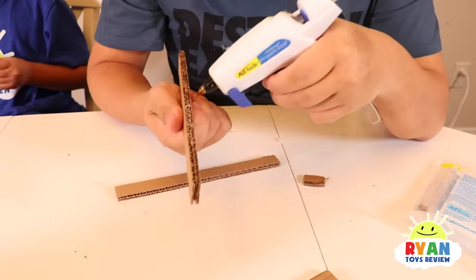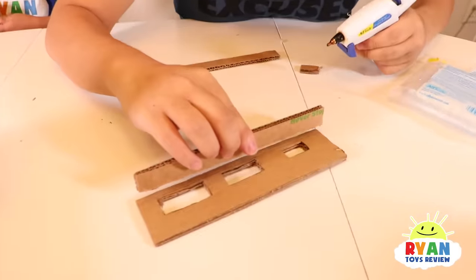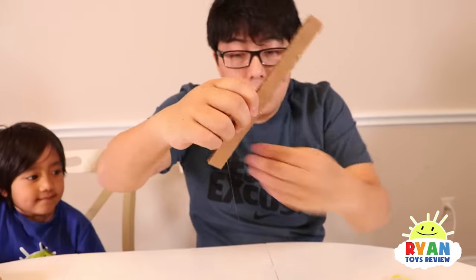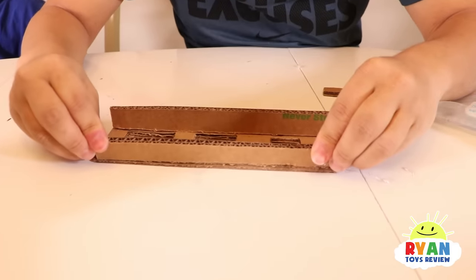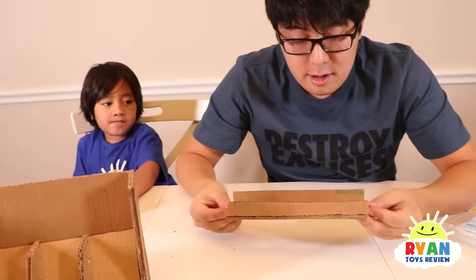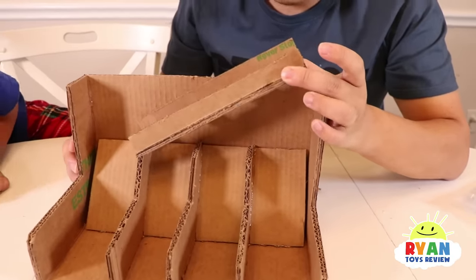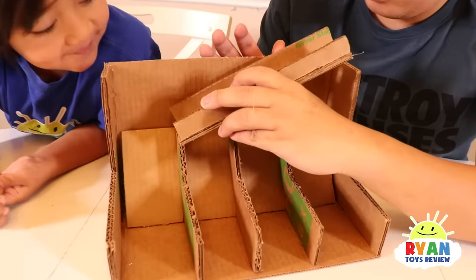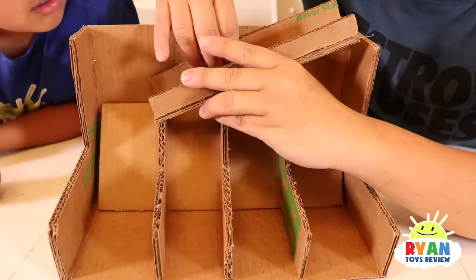So let's do this. So this is one side, it goes here. So this is the second one. There you go, it goes here. Yay! It looks like a ladder. Now this goes like this. Do you see Ryan? Yeah. It kind of looks like one right now. Did you glue over here? No, just the side. I think the side is good enough.